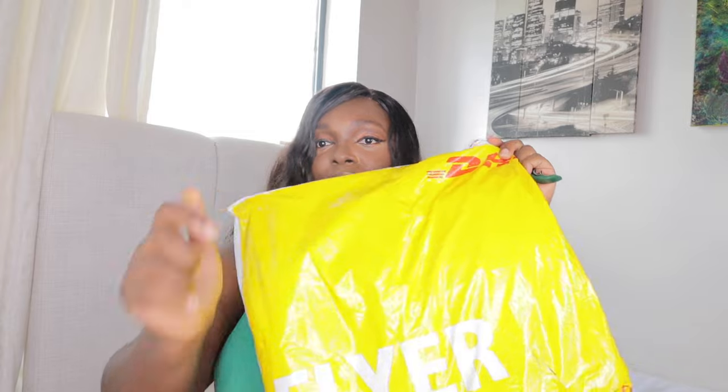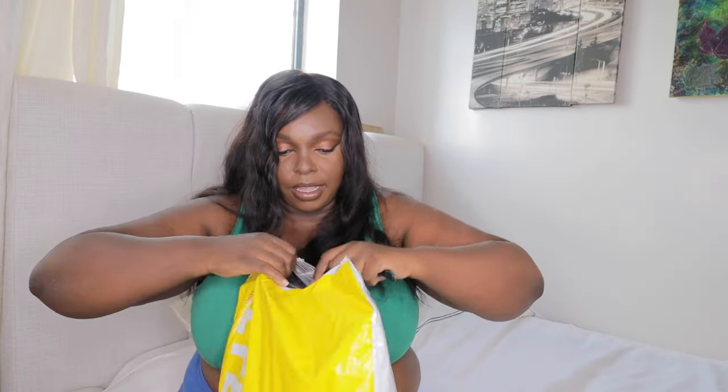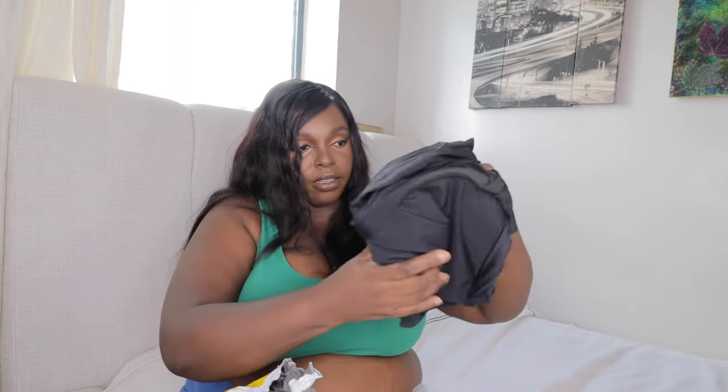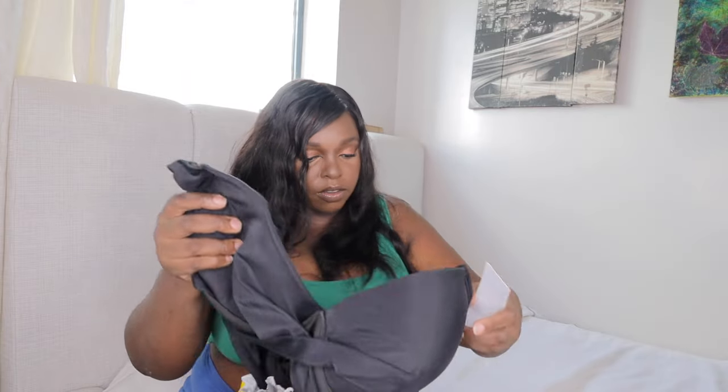I really need a bigger house. I need to unbox everything so I know what's in here, so I can plan my videos. Hopefully I'm not showing my address. This one's from DHL — oh, I need to open this carefully. I think this is some clothing — definitely need to try them on. Oh, this is swimwear!